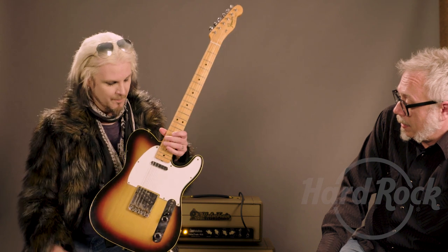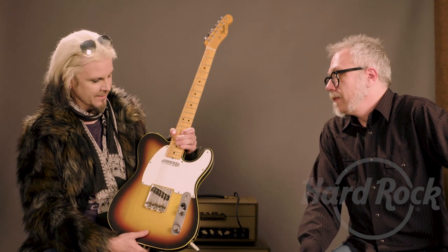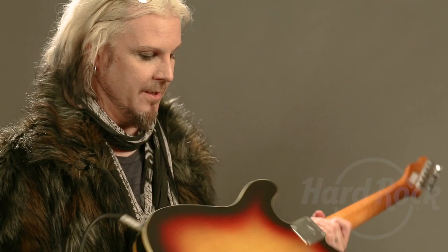Very cool. That's great. That is a killer guitar. It's a great guitar. I will miss it. That will wind up in a display of honor. It deserves to be displayed because Fender did such an amazing job — just such a beautiful guitar.